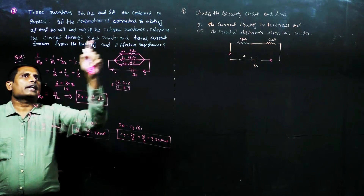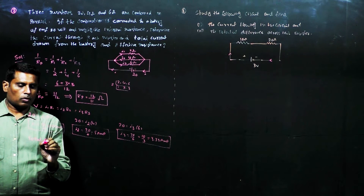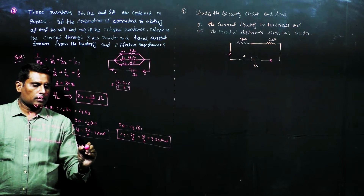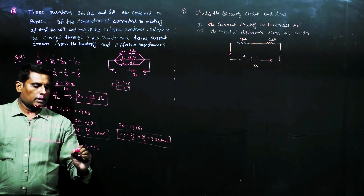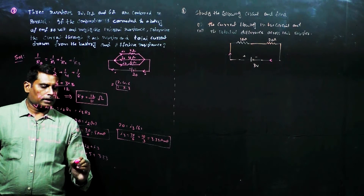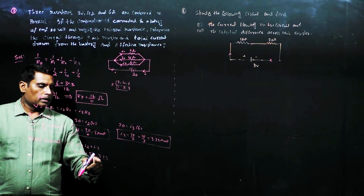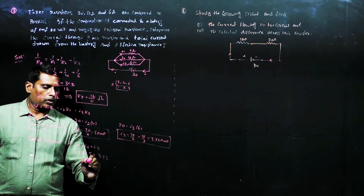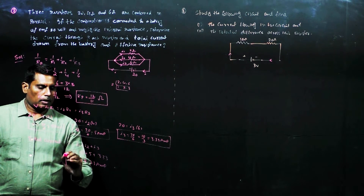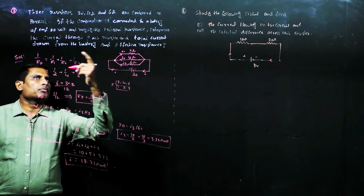Now, the total current drawn from the battery: total current I equals I1 plus I2 plus I3, which equals 10 plus 5 plus 3.33 amperes. That gives 15 plus 3.33, so the answer is 18.33 amperes. This is the total current I drawn from the battery.